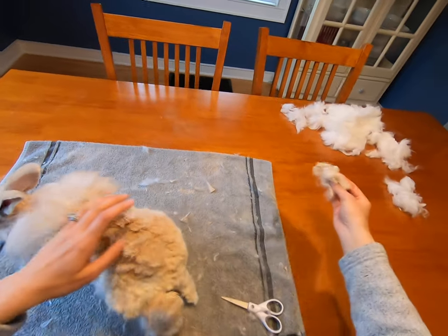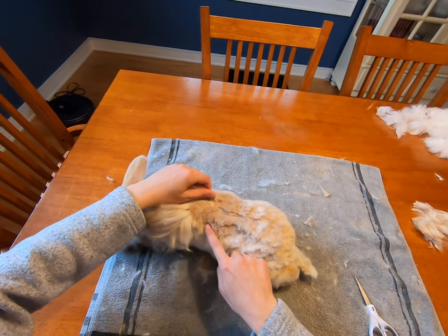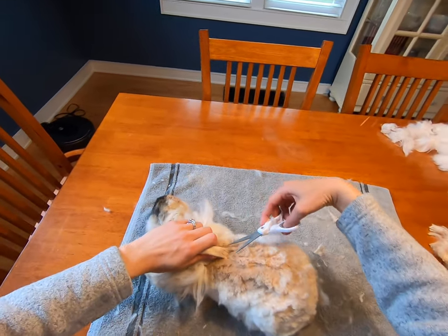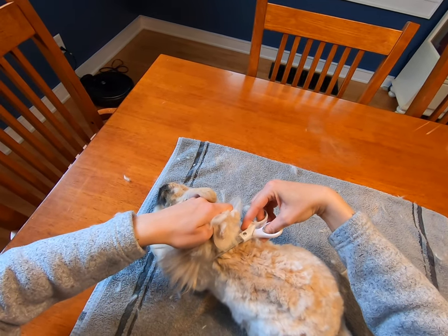We just use our scissors. The wool growth here is a little bit higher, so we're not going to trim all the way down to the skin — we want it to be just around the same height.